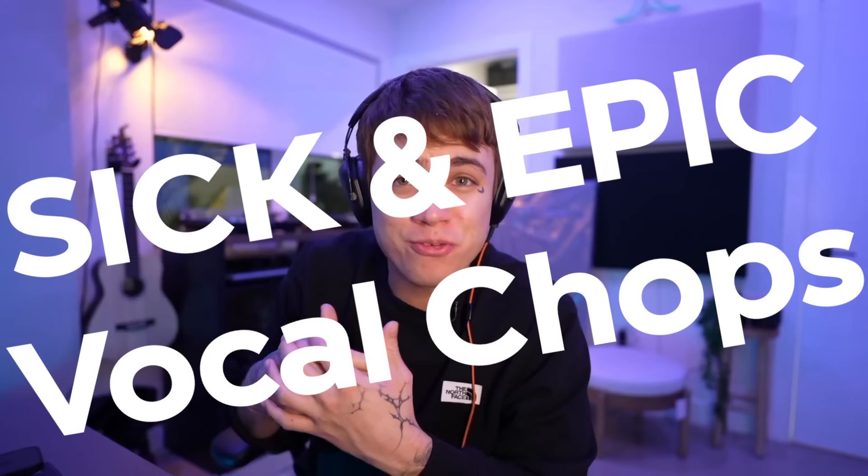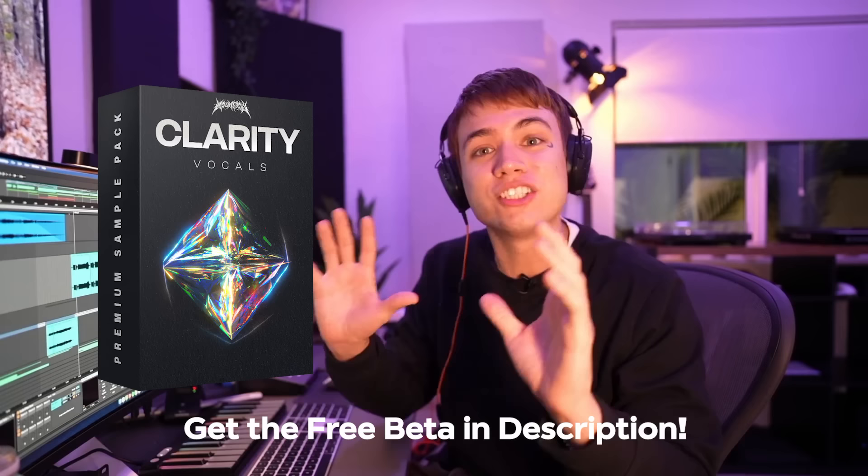Now that was how to do sick and epic vocal chops. But where do you get the vocals? Me and a team of vocalists decided to make Clarity Vocals — a giant pack of amazing vocals and acapellas. It's going to be included in Prism. If you want to hear more about that, the link is in the description.